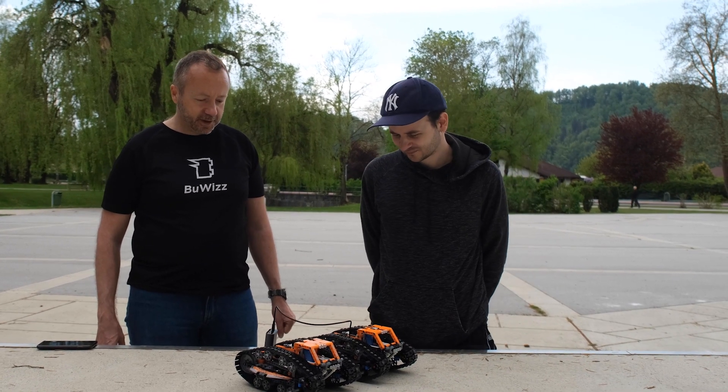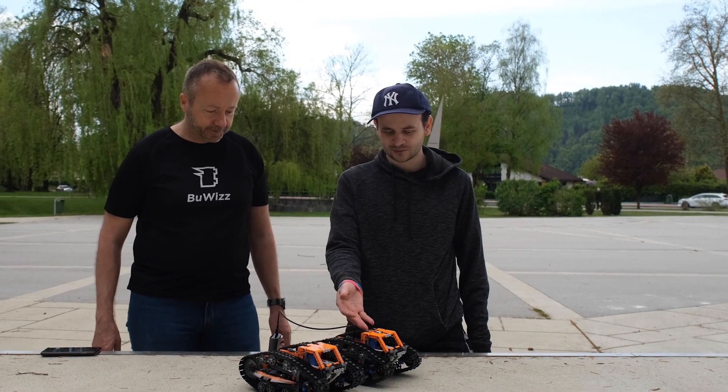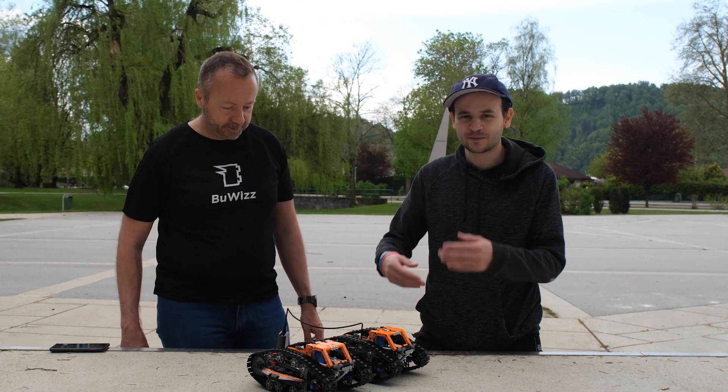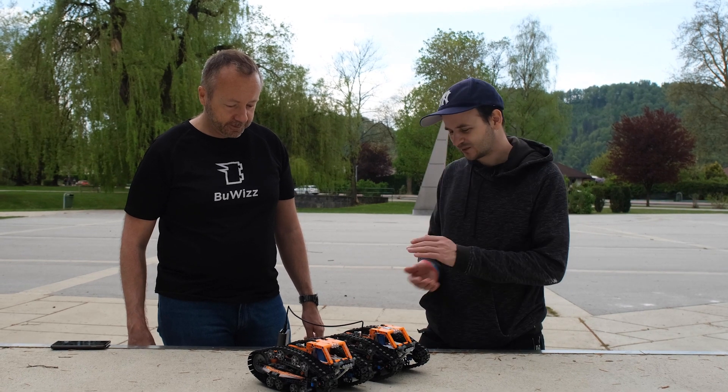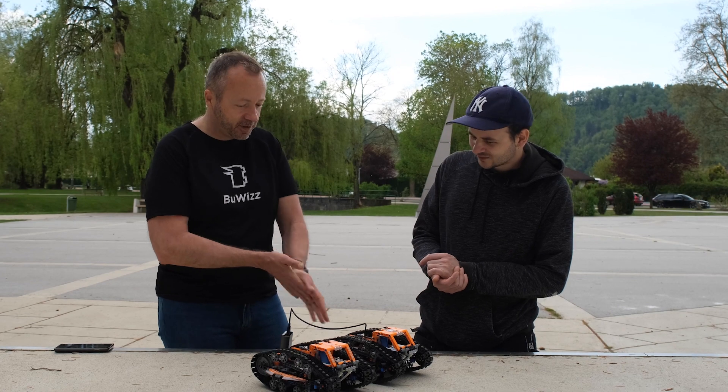The performance difference is quite spectacular. You could see this one was doing wheelies and stoppies and just flipping on its own. Do you want to try some more?